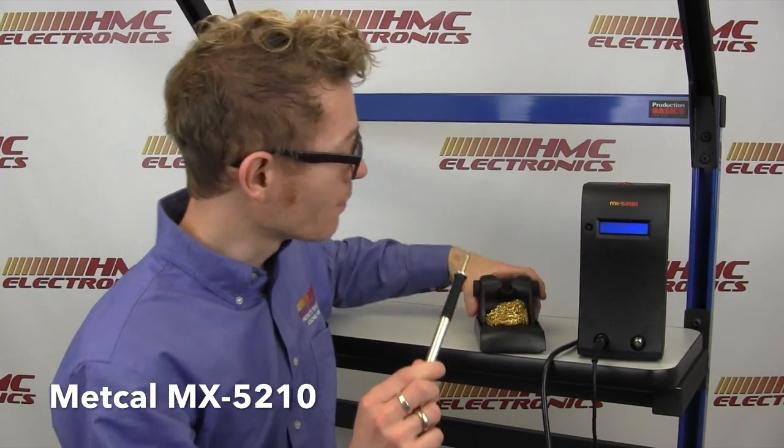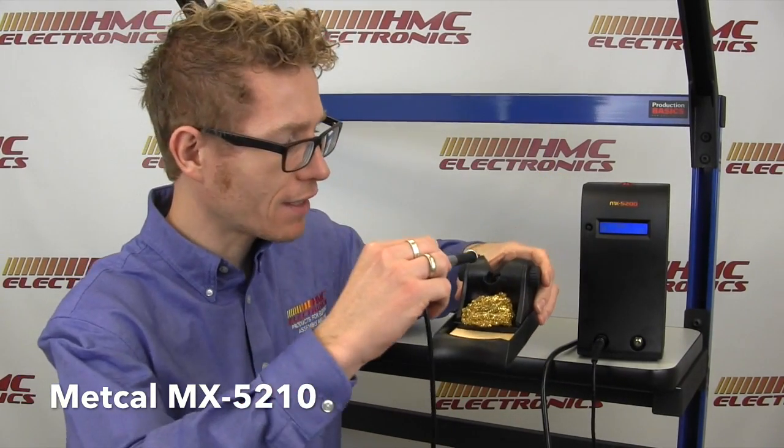Ready to solder right now. It does have the tip saver stand, so when I put the iron in here it goes into a sleep mode, which is going to prolong your tip life. Metcal tips are rather expensive, but because of this tip stand and the plating on an STTC tip, you do get very good tip life for your tip cost, which is about $20.